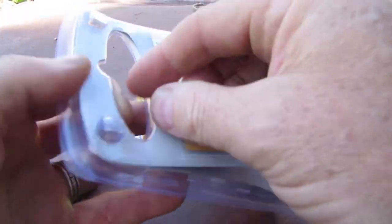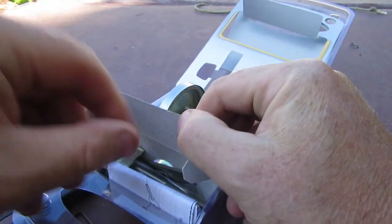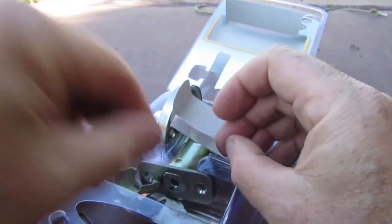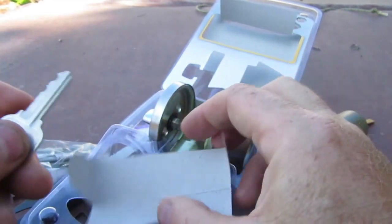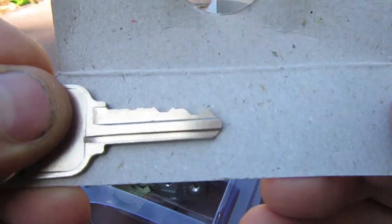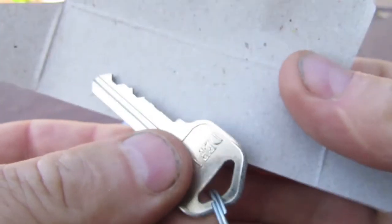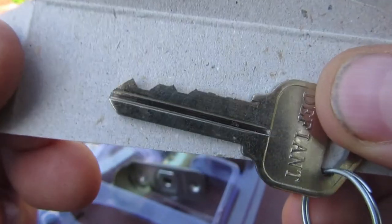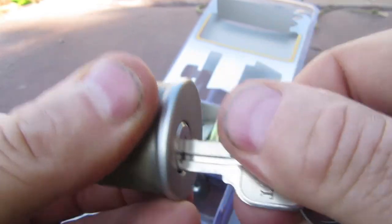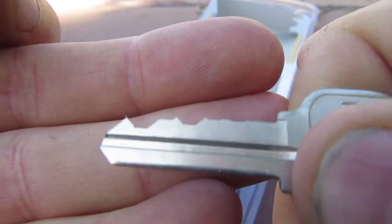Before I go — damn it, I almost forgot. Let me get the keys out of here and just show you it's all good. Where the hell are the keys? There they are — buried deep. There's the bitting on the key — kind of unusual looking. Glad I looked at that after, rather than before I started picking. Let's just show it works.